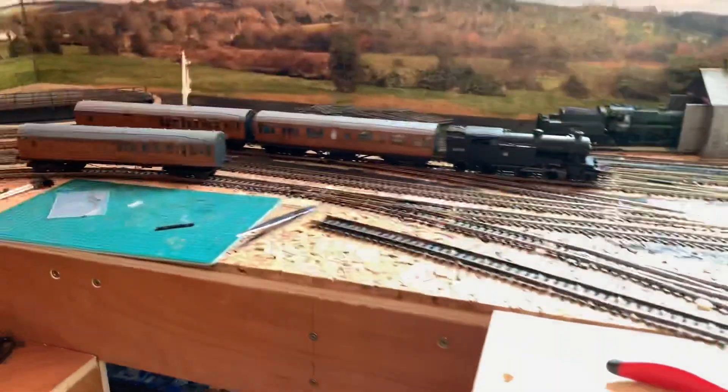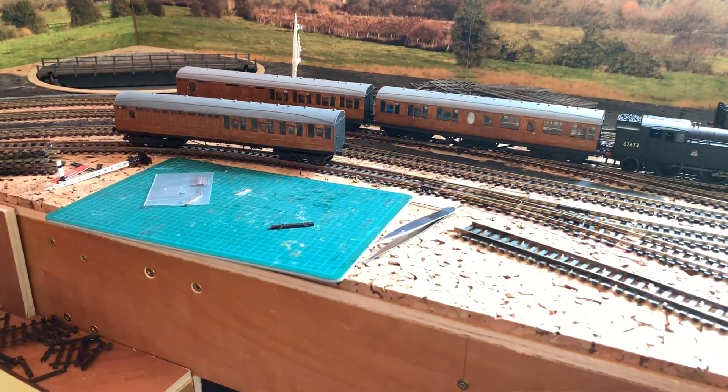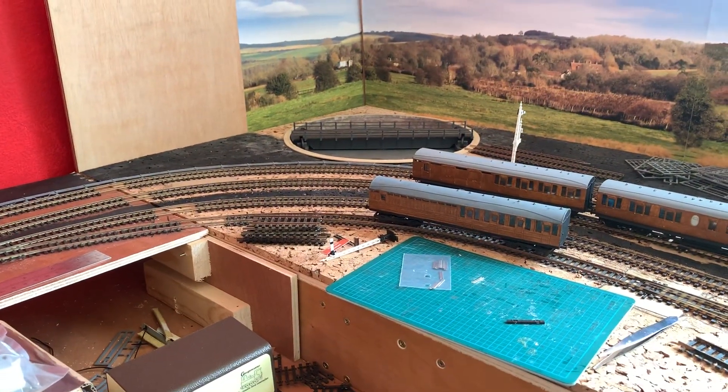That's it for now. Remember, if you're interested in these coaches please drop me a line because I really need them gone. We'll have a later update hopefully later in the week with the turntable working and fitted and the truck glued into it. Bye for now.